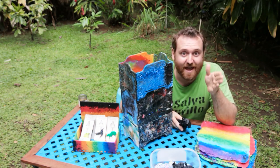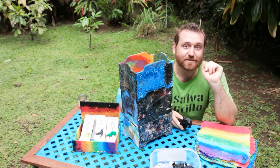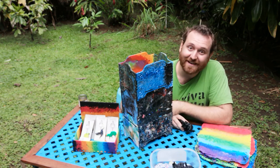So your very first task is to source some plastic. The easiest thing for us was just to write messages to some local 3D printing companies and say, 'I bet you've got a bunch of plastic.' And it turns out they did.